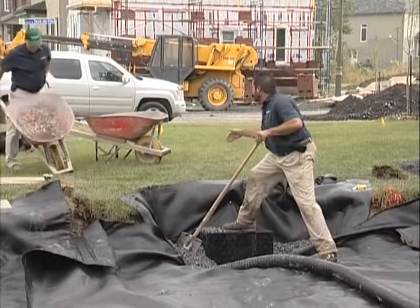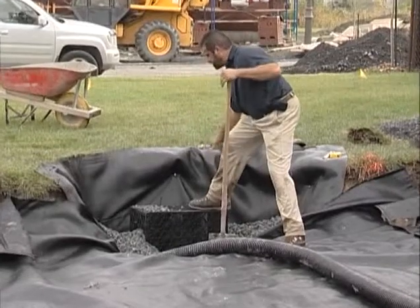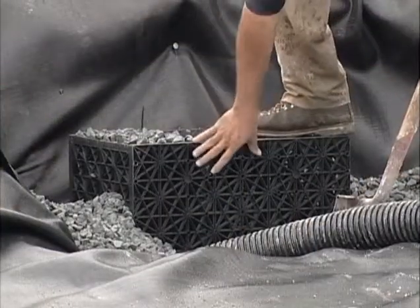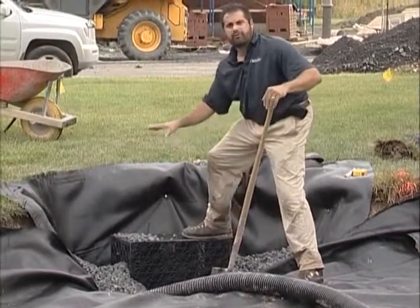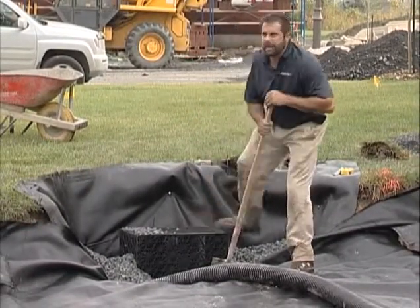I want to get one more across the back, and then we'll wait until the base gets in. I'm going to encapsulate this in clean stone. You can see that my three-quarter inch clean stone does not permeate this box — I still have my 90% void space. This will be encapsulated with clean stone for filtration and the storage of water via this exfiltration pipe.